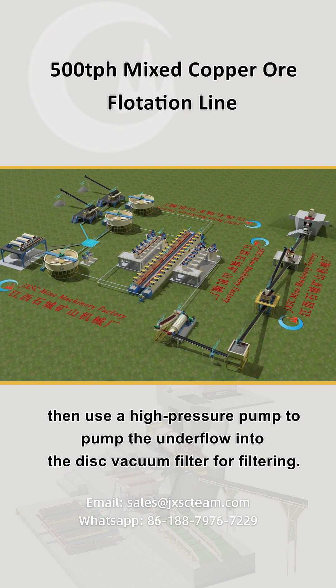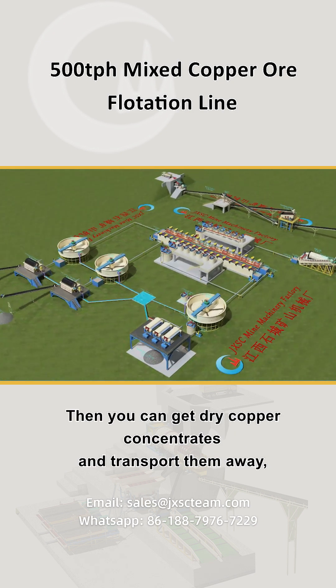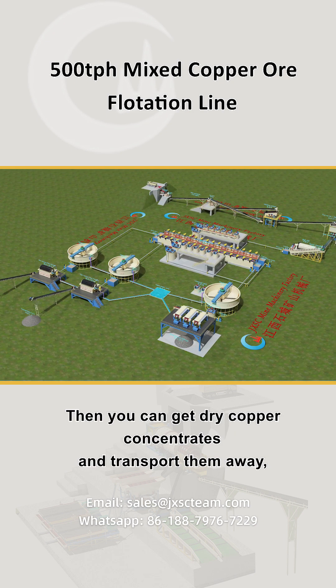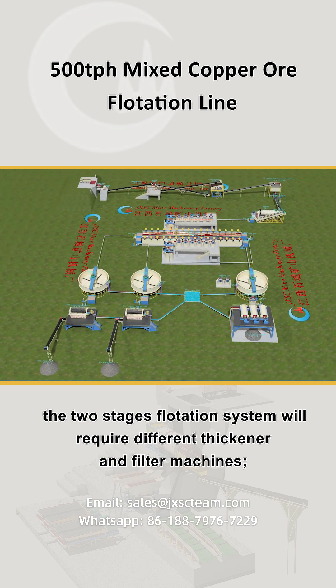After the thickener machine, a high-pressure pump is used to pump the underflow into the disc vacuum filter for filtering. Then you can get dry copper concentrates and transport them away. The two-stage flotation system will require different thickener and filter machines.